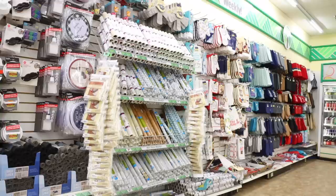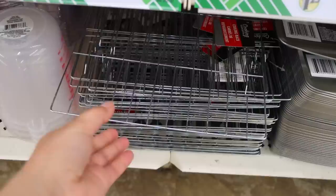What's up, Bargain family? Welcome back to my channel. So today's video is all about the Dollar Tree cooling racks. You can do some seriously amazing hacks and DIYs using these. So let's just jump right into it.